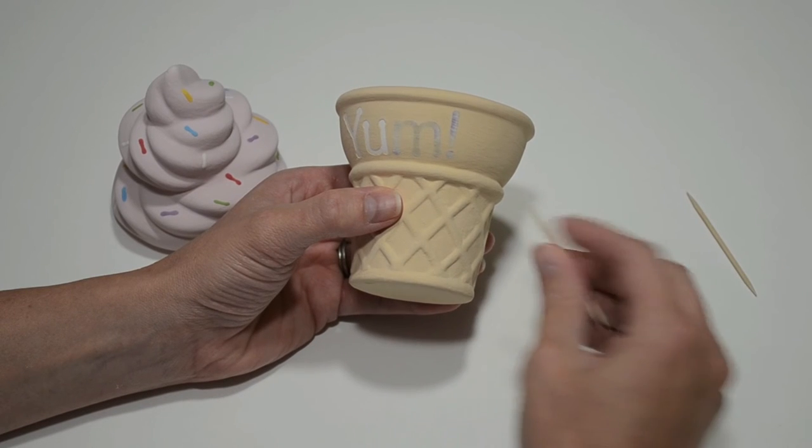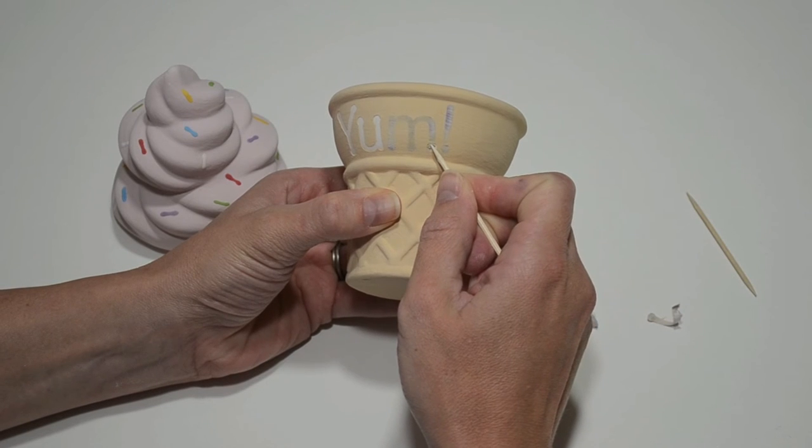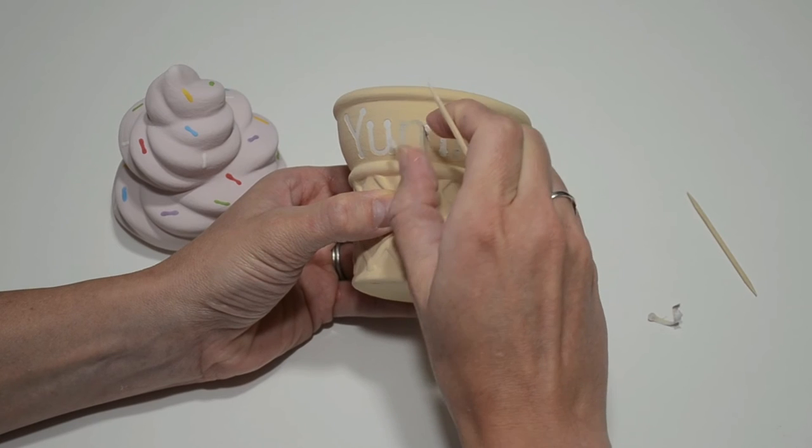Now that the paint is dry to the touch, I'm ready to remove the stickers. Using a toothpick, apply pressure to the edge of a sticker. Once part of the sticker separates from the item, grab it and peel it off.